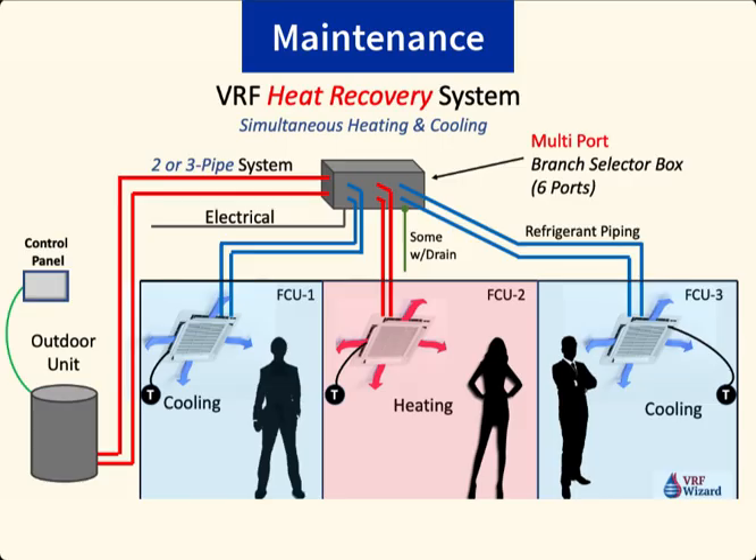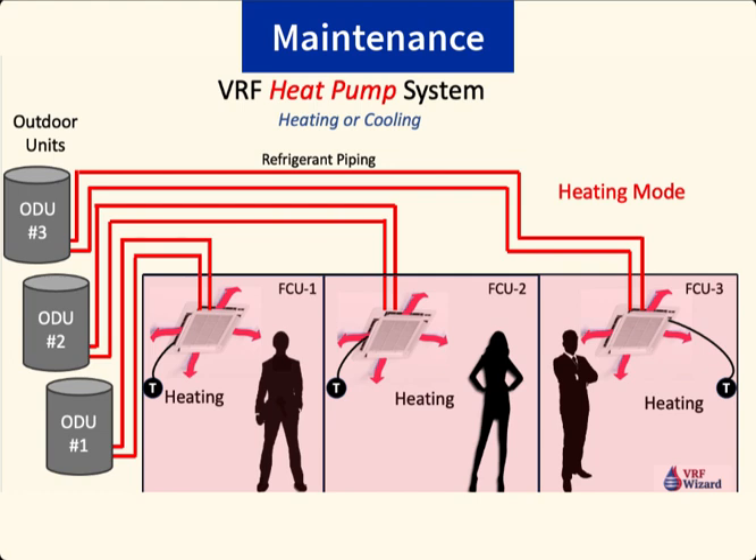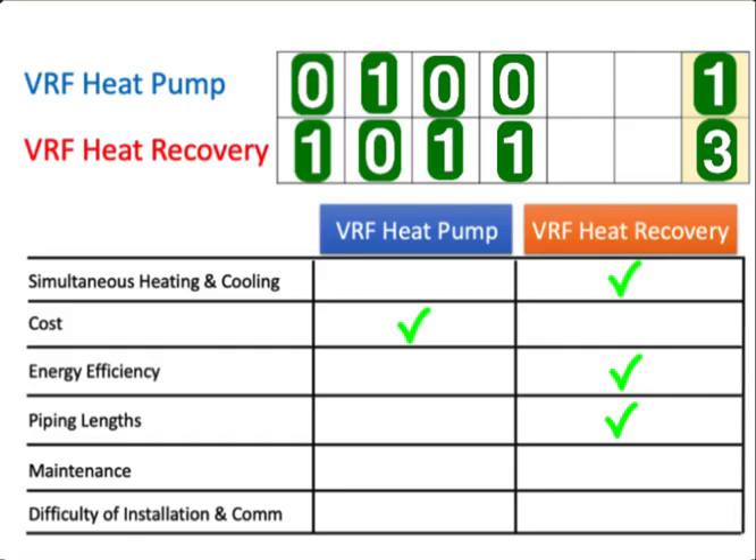The next item is maintenance. With a VRF heat recovery system, you have all those extra selector boxes, electrical connections, piping connections, and possibly a condensate drain — so it's more complicated with more touch points. Maintenance is likely to be higher on the heat recovery system unless you have a lot of home-run single-zone heat pumps. We give this one to the heat pump because the extra selector box on the heat recovery system adds to maintenance.